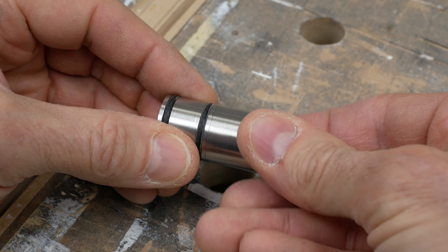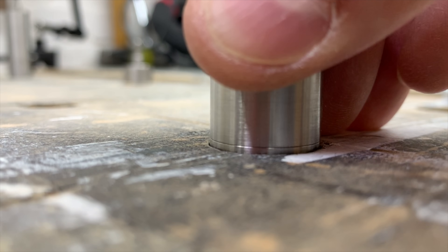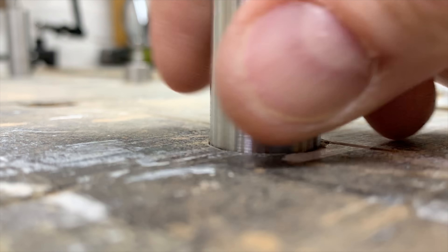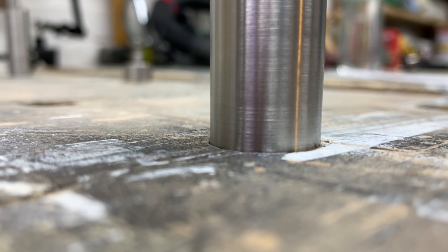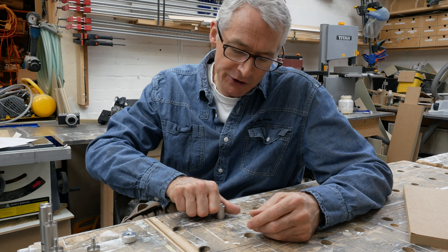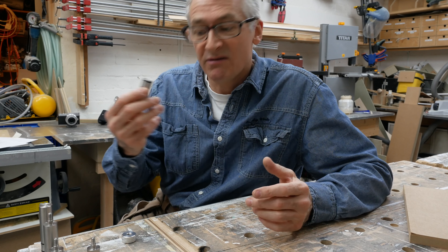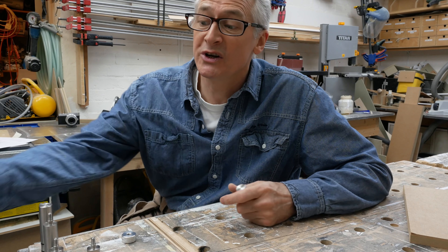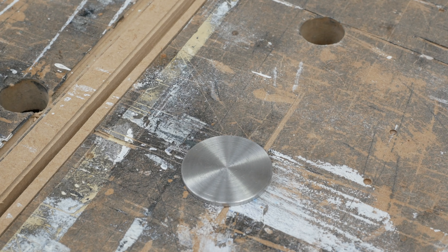The body of the Quad Dog screws into the base and as you tighten it up it just compresses those O-rings slightly. The Quad Dog base is just the right size to fit snugly into a standard 20mm MFT-style bench hole, and a simple quarter turn of the Quad Dog body compresses those rings to lock it firmly into the bench. If you do need a super low profile dog, they can go in from underneath, or you could just buy a 3mm low profile dog from Bench Dogs because they sell those as well.